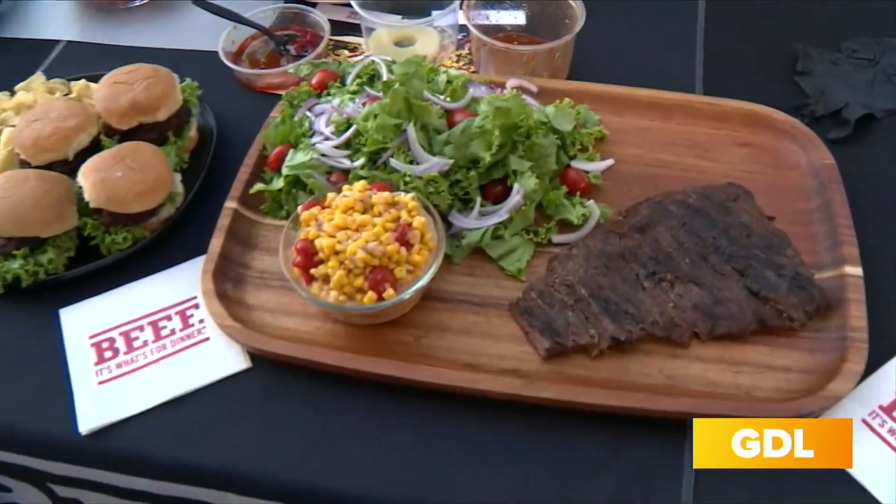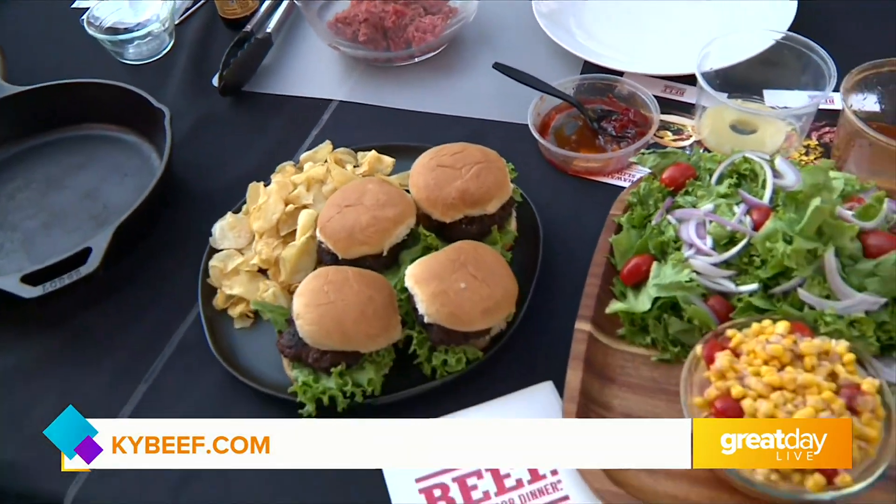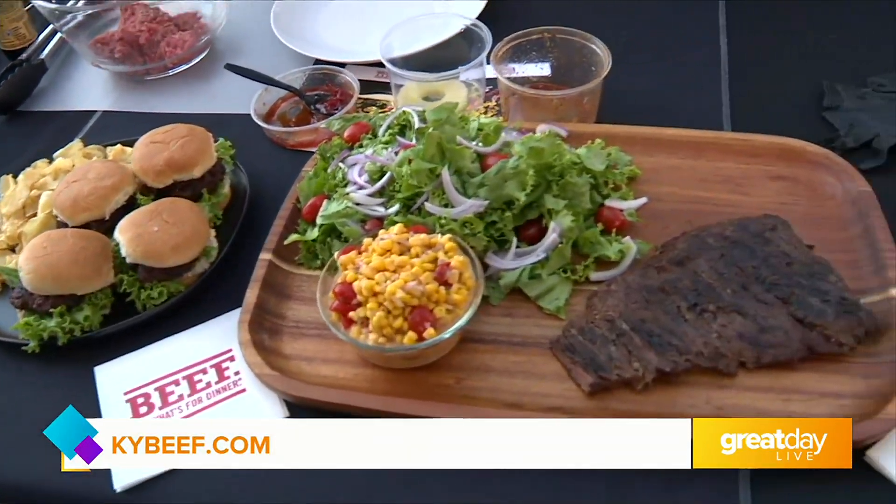You can find lots of great cooking tips at kybeef.com, and hope you enjoy your Memorial Day! Love the recipes — thank you for bringing the bus. Go to kybeef.com for all the recipes and have a safe and wonderful Memorial Day weekend. We're coming right back with more Great Day Live, stay with us.